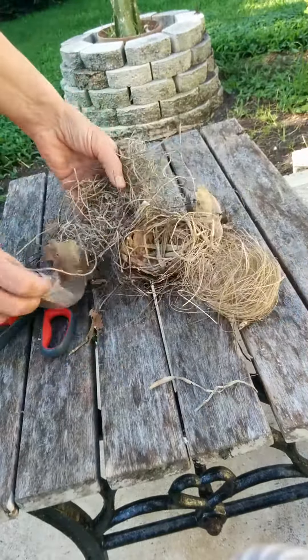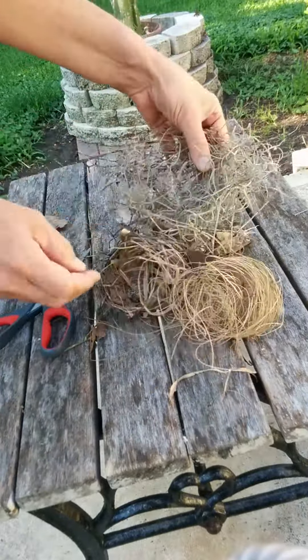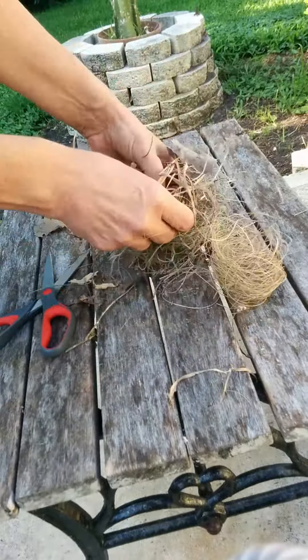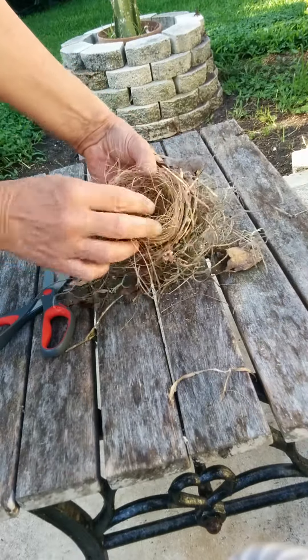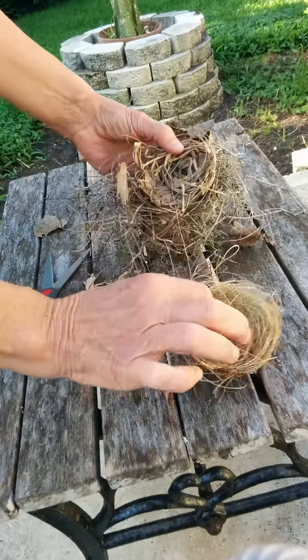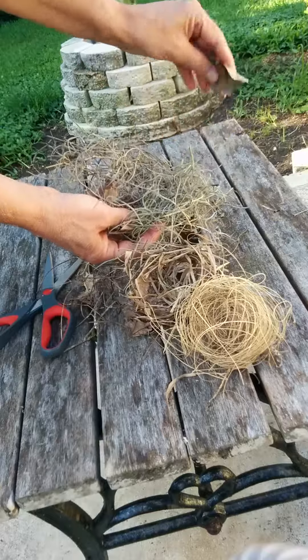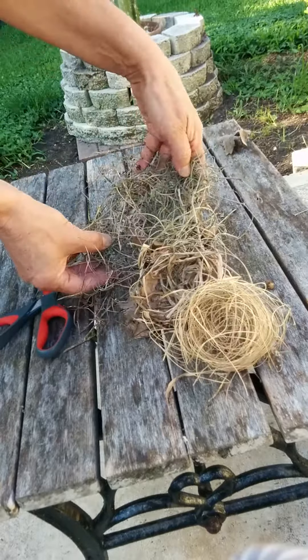It looks like it started with some Spanish moss on the outside. Looks like — minus the trash — we got soft lining, coarse lining, and the outer part.